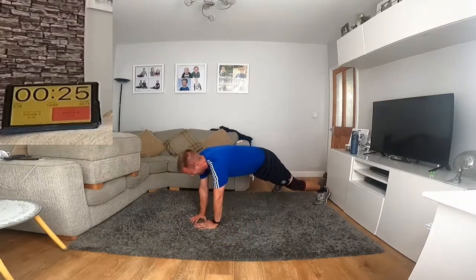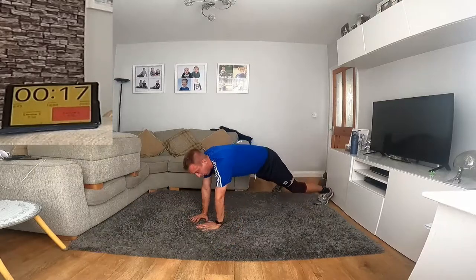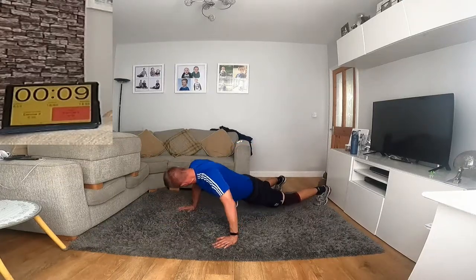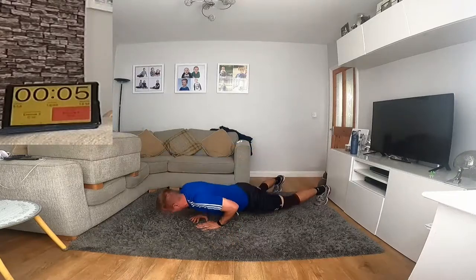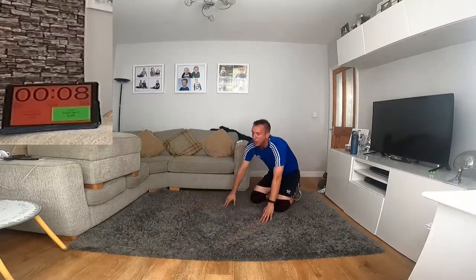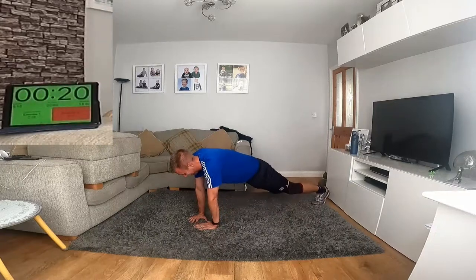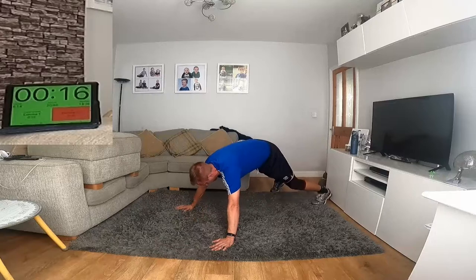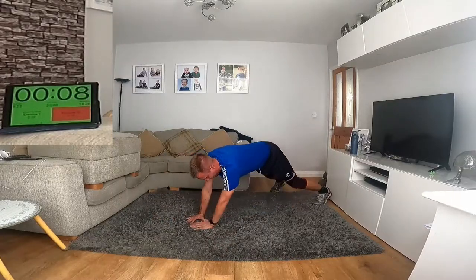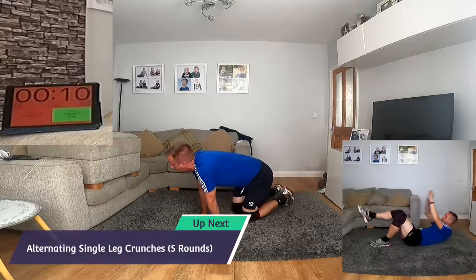30 seconds now. I feel like my body is very heavy. Keep going. Last — 20 seconds. You want to feel that tummy working. Struggling there.